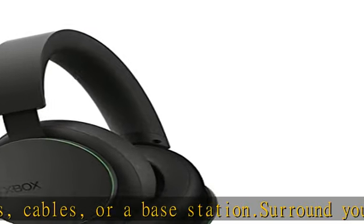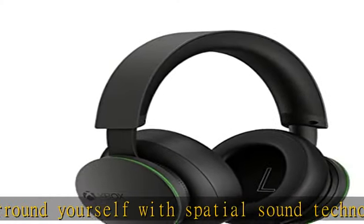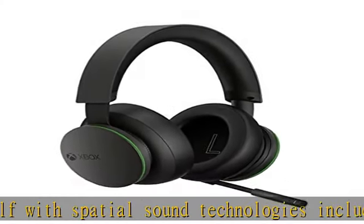Adjust your volume and game/chat levels with the rotating earcup dials. Flexible, lightweight design with an adjustable headband.